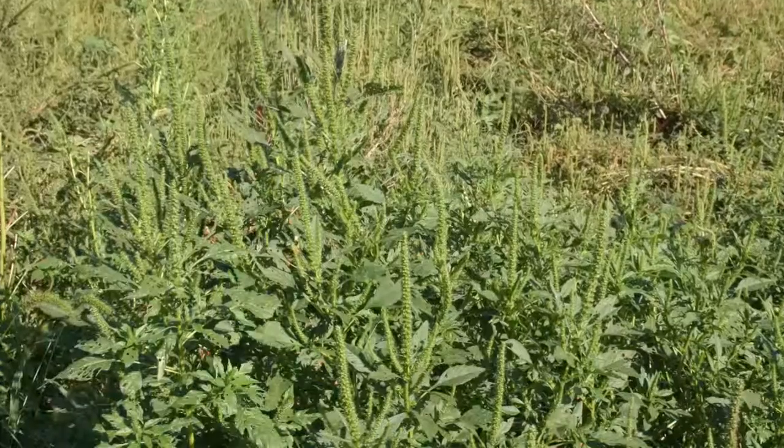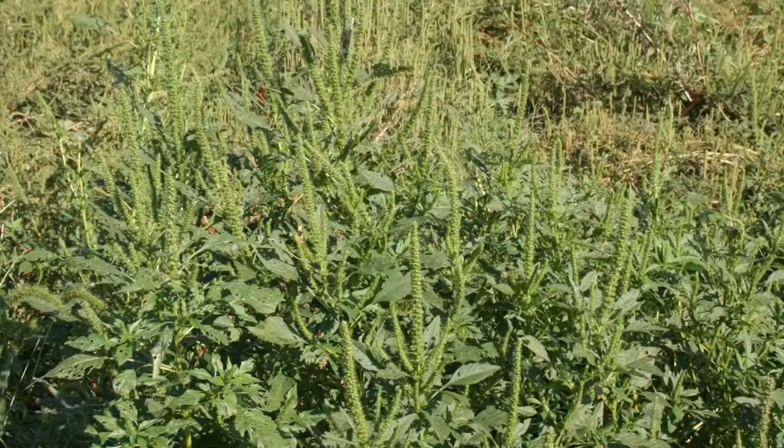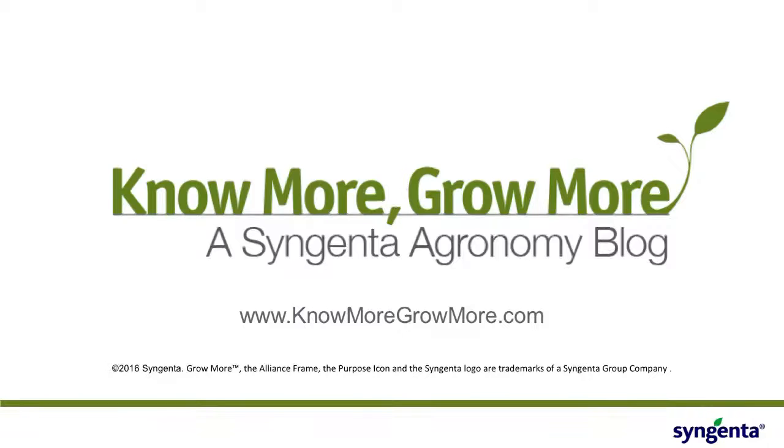Obviously some of those are going to grow. So the more we can control this weed, the less seed bank we've got, and therefore the fewer problems we'll have next year when we go to corn or a different crop.